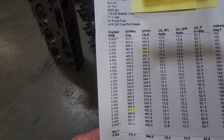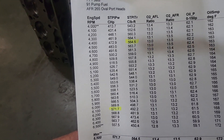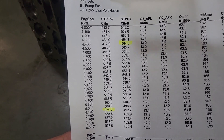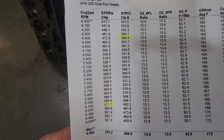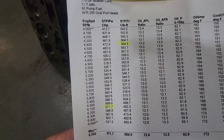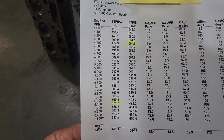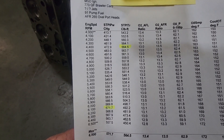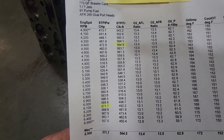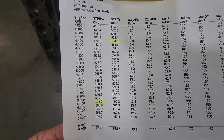The reason I'm bringing you this project is because I was really impressed with the numbers. I didn't expect any more than 550 horsepower when I took this motor to the dyno, but it made 564 foot-pounds of torque and 571 horsepower — and that's for a 9.3 to 1 compression motor. I was very satisfied with that; I thought those were great numbers.